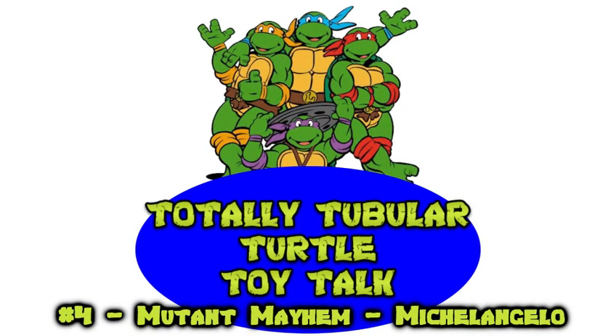Hey guys, and welcome to the fourth installment of Totally Tubular Turtle Toy Talk. Today it's party time as we take a look at Michelangelo.